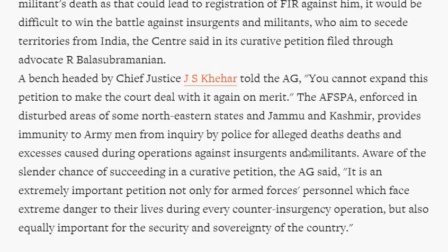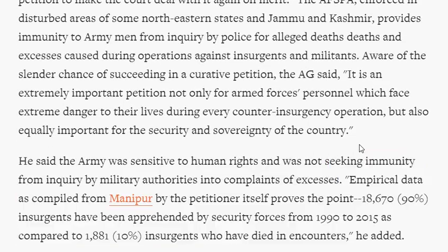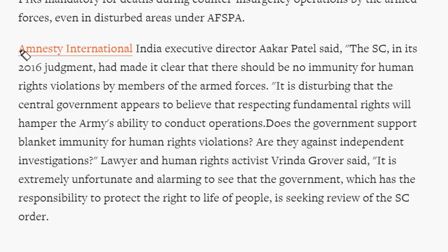Army personnel should be given full freedom where militant and terrorist attacks are high. On the other hand, human rights activists and Amnesty International argue that no blanket immunity should be given for human rights violations by army personnel, and FIRs should be registered against them. A separate video lecture on the Armed Forces Special Powers Act, its features, and whether it should be withdrawn, is available on the website.